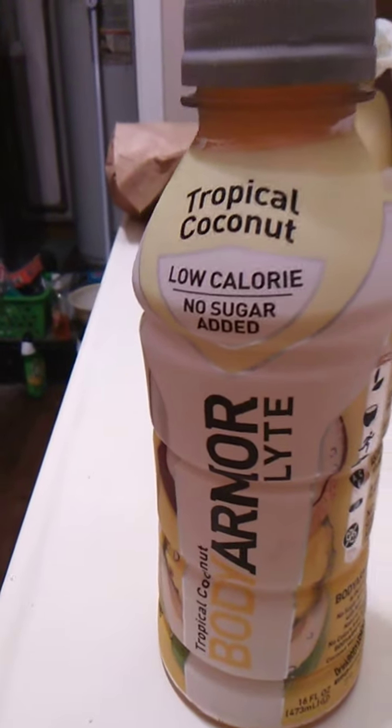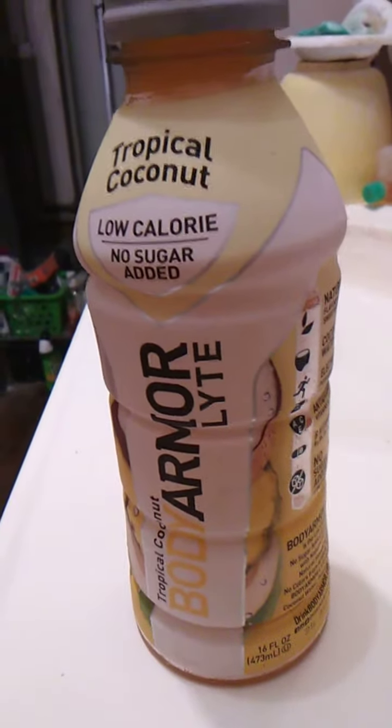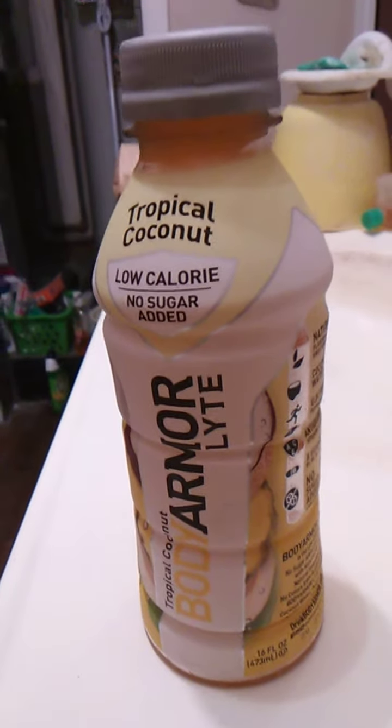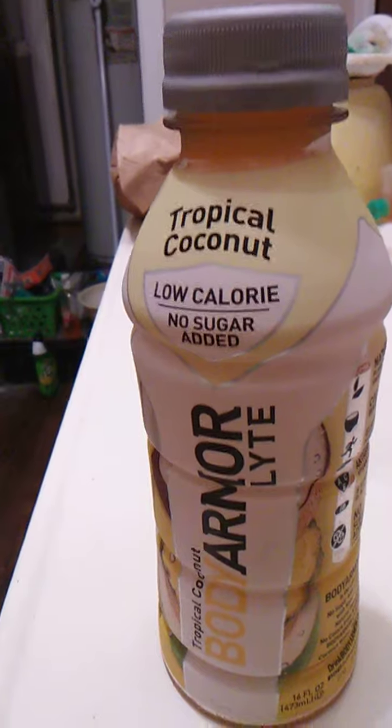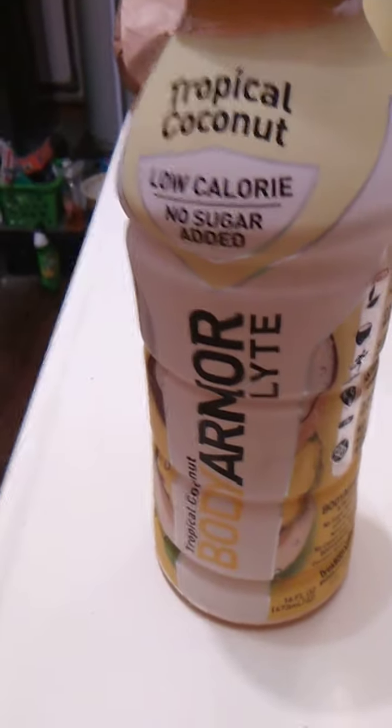Hello guys and gals, this is a product review for Body Armor Lite, spelled L-Y-T-E like electrolyte. I think that's pretty cool. And it's tropical coconut. So we're gonna open this up and we'll go from there.